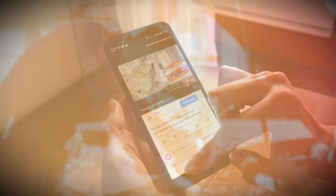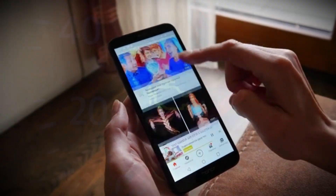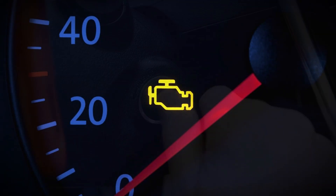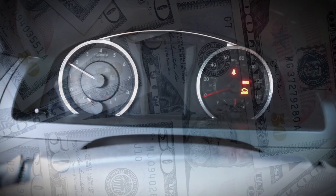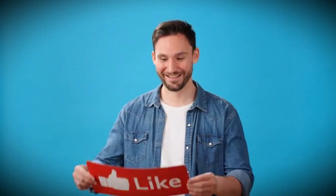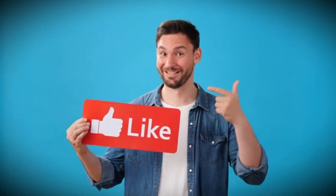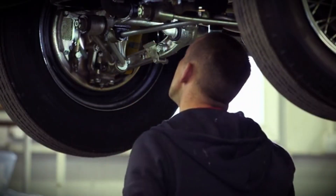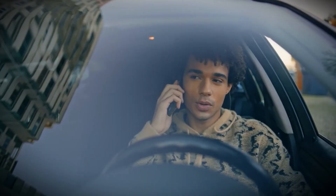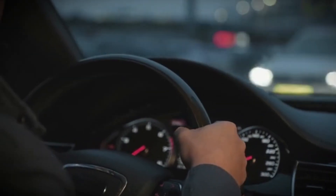I hope this video helped you understand how easy it can be to turn off the check engine light yourself, safely and for free. Remember, not every warning light means an expensive repair — sometimes it's just about knowing the right steps. If this guide helped you, please give it a like, subscribe, and share it with friends or family who love doing their own car maintenance. I upload videos every week on topics like engine care, sensor cleaning, and free DIY diagnostics. Thank you for watching — take care, drive safe, and keep your engine light off.